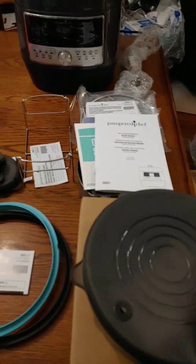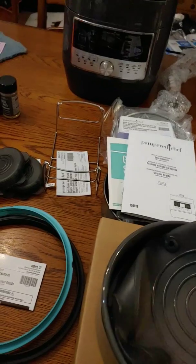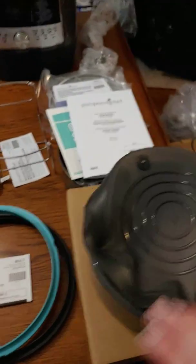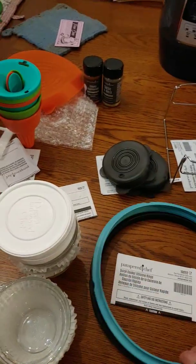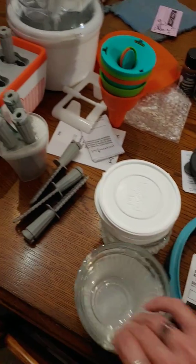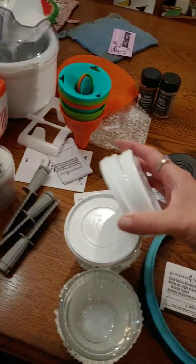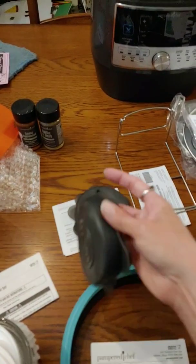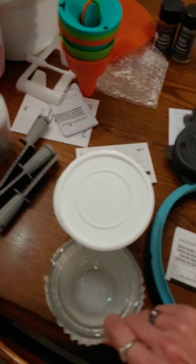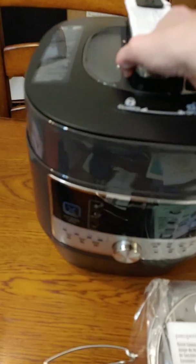This is another one of those lids. This pan is like stoneware and it goes right in the quick cooker — you can cook right in it, then store your leftovers with the lid. It came with these rings; I'm not sure what the rings are for yet but they go with the quick cooker somehow. They also came with six one-cup measuring cups with lids, and six silicone lids too. I guess you can cook the whole thing in there.